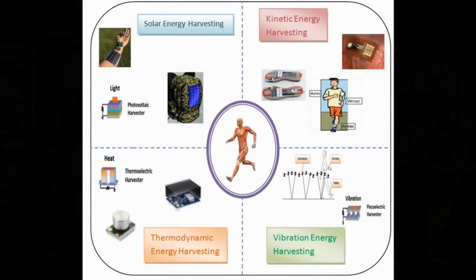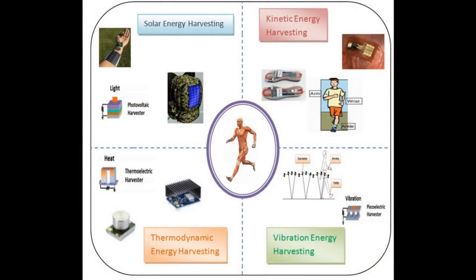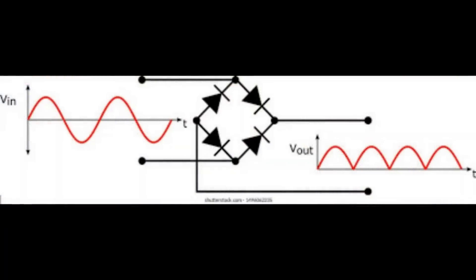Making an energy scavenger that can run something is surprisingly easy. All you really need is something you can scavenge the energy from, something to convert it into electrical energy, and something to store it in until it gets used. What you can scavenge from is going to be light, heat, or vibration mostly. What you use to convert it can be very variable.